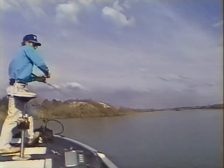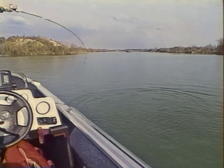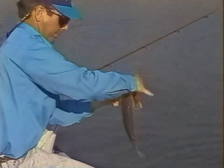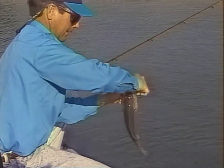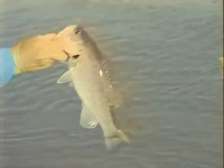He doesn't feel real big, but typical crankbait fish. He's white — cold water. Right down on the bottom. Wounded that crawdad.